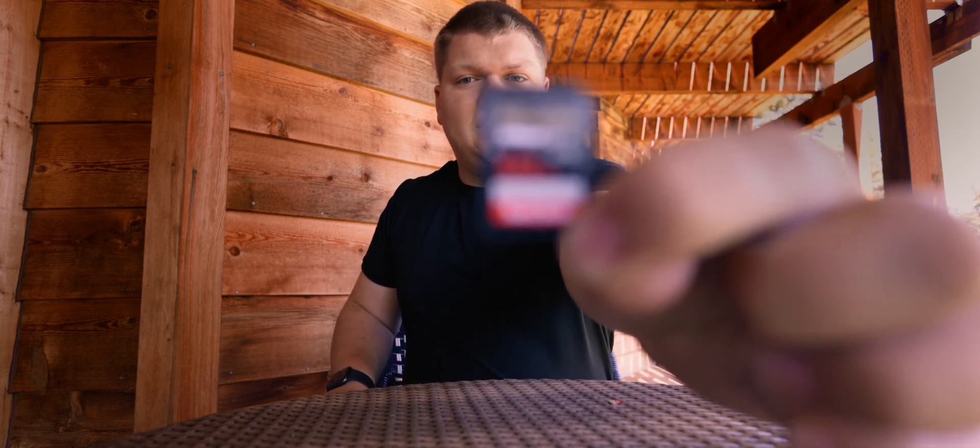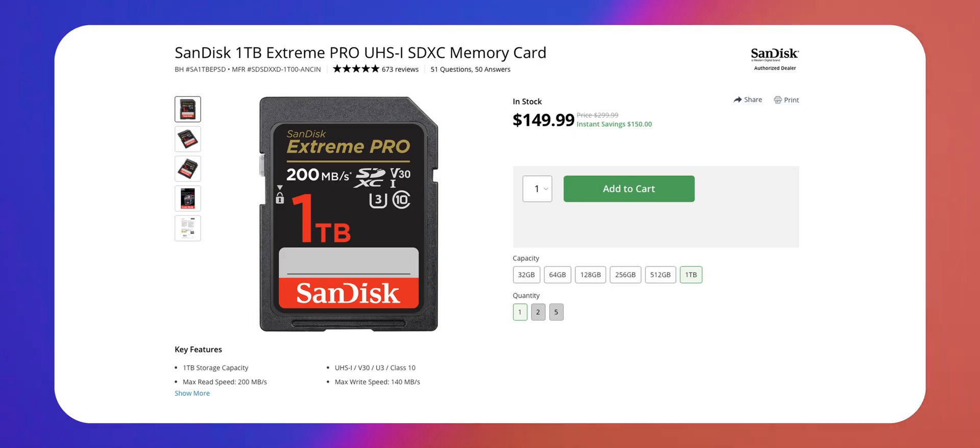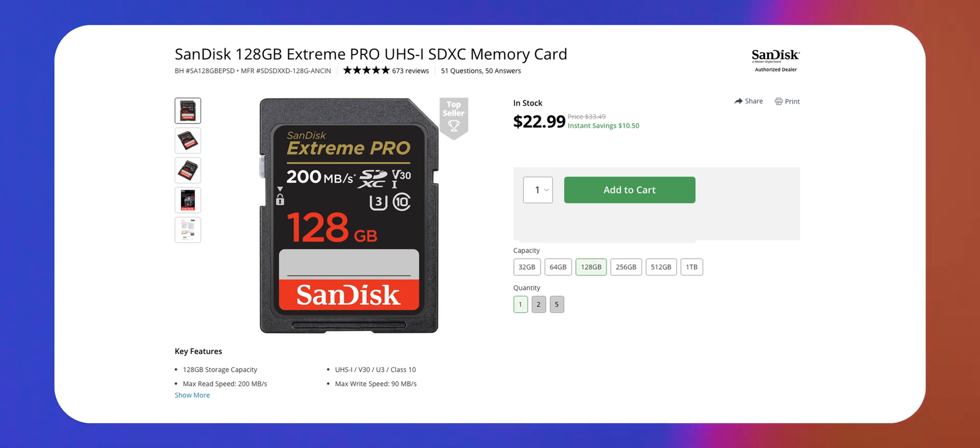The next option, which is probably the most common, is just an SD card. Here I've got a V30 card, the SanDisk Extreme Pro 512 gig. And this is what I'd say would be the most recommended option for budget. You can pick these up — the 128 gig starting around $22 and going up to about $70 for the 512 gig cards. And these are awesome and what I would recommend to most people starting out.